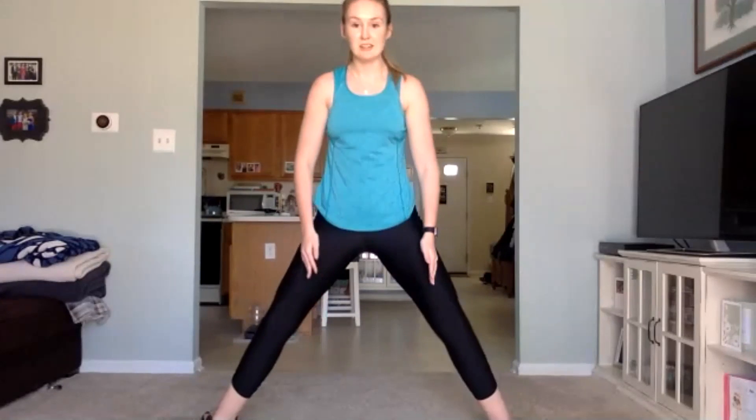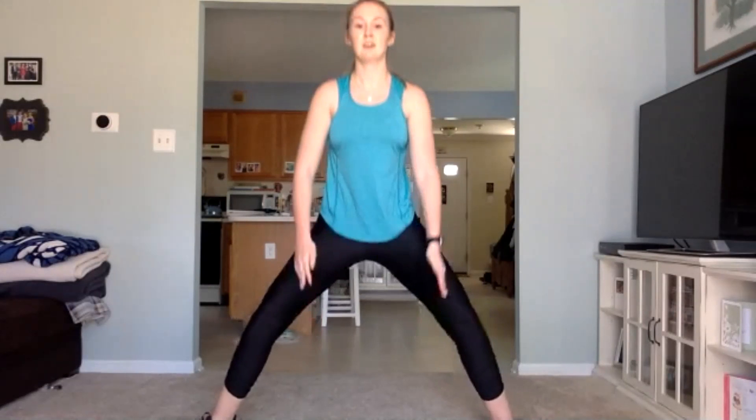Make sure we're keeping that chest up, core engaged. Squat down, arms up, back up. Make sure you are breathing through all of this — we're not holding that breath today. Ten more seconds here, get a few more in. Three, two, one.